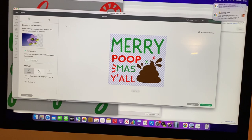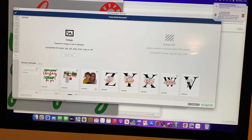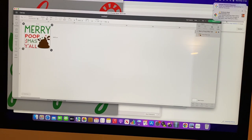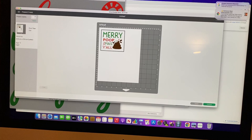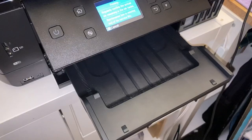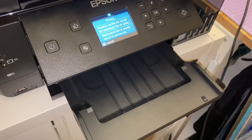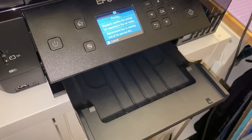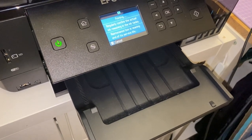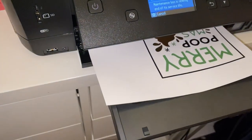Today we're going to be doing something a little bit different and it's so simple. You do not need sublimation ink, you do not need a sublimation printer. All you need is your standard inkjet printer, and some special paper — that's it, nothing more — and a household iron. You don't even need a heat press.